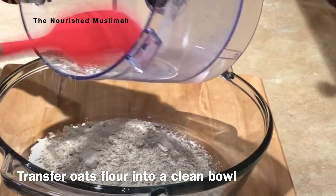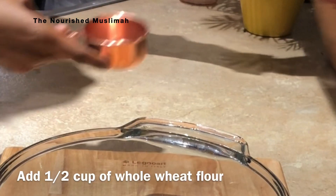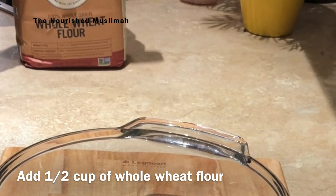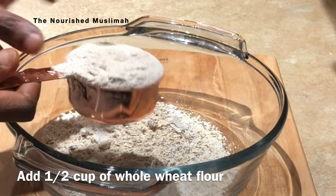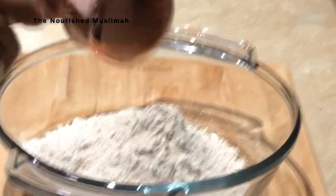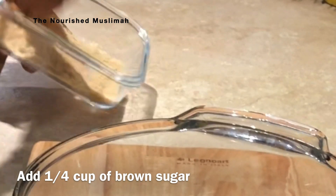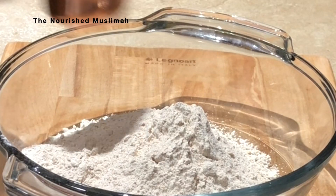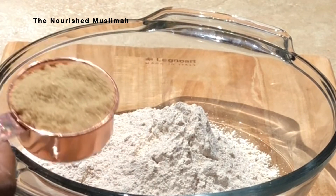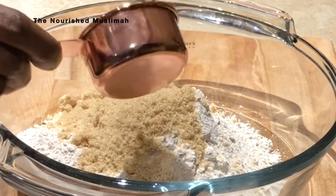Transfer the processed oat flour into a clean bowl. Now add half a cup of whole wheat flour. My sweetener of choice is brown sugar, so I'm going to add a quarter cup of brown sugar. Honey is a great alternative to brown sugar — if you have honey, you can go ahead and use that, and it gives it a very sweet but not overpowering taste.